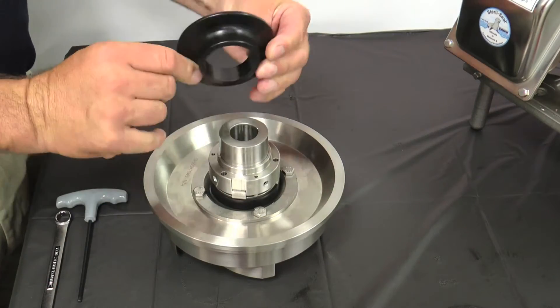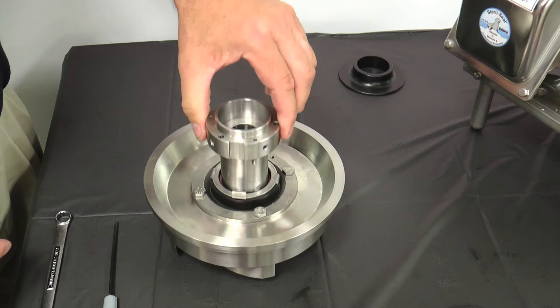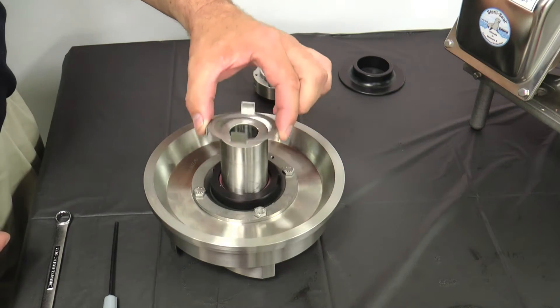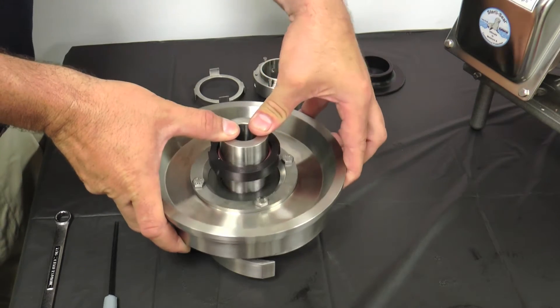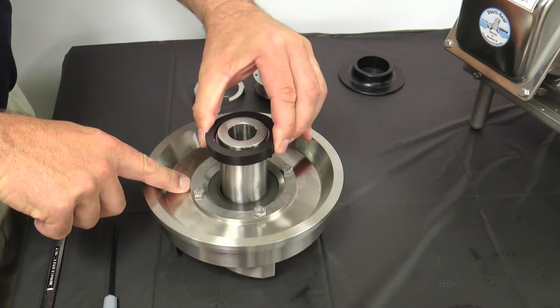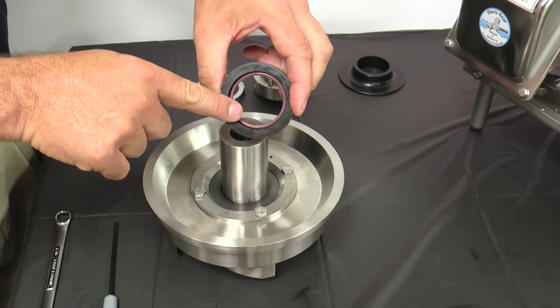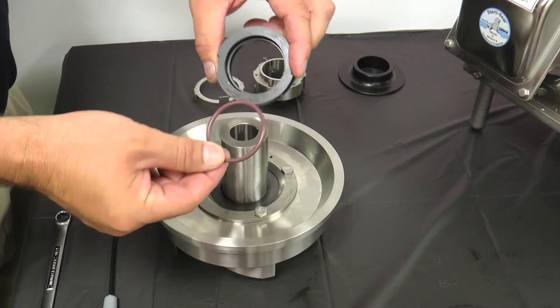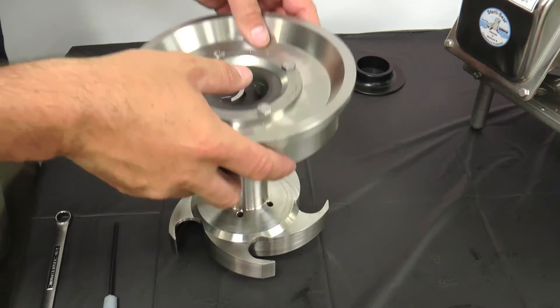Remove the deflector. Loosen the two set screws in the spring retainer and slide the retainer and washer off the shaft. Save the three springs. Use the back plate to slide the rotary seal up the impeller shaft approximately one and a half inches. Remove the O-ring and the rotary seal from the shaft and remove the O-ring from the seal. Lift the back plate off the impeller.